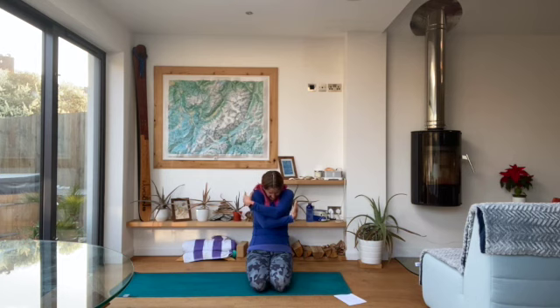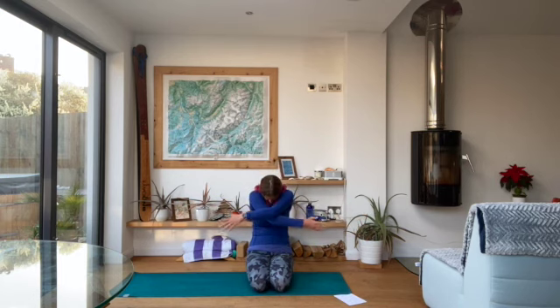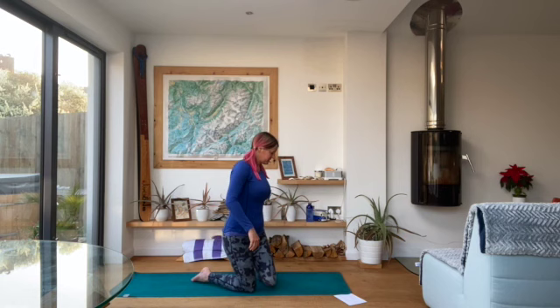Do two more in time with your own breath, making the breath as deep as you've breathed all day. Then relax the arms down and raise the head up once you've finished, and we'll move into tabletop position.